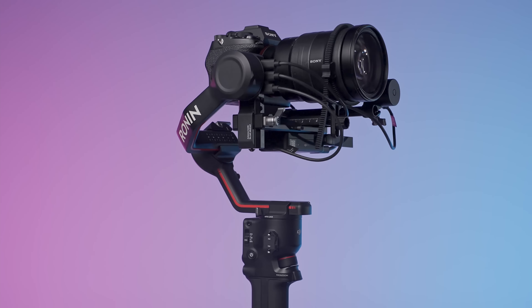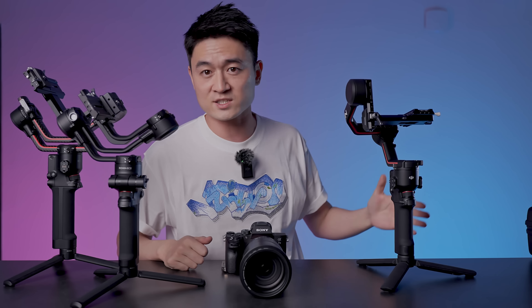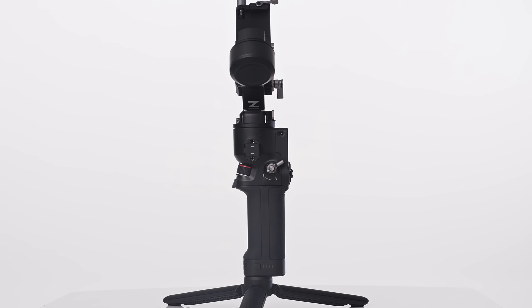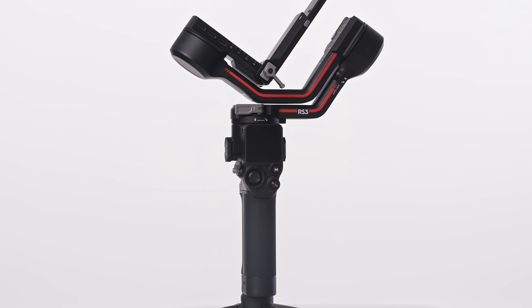For all your honest, unbiased, unsponsored gimbal reviews, feel free to subscribe because we've got more coming. Like all my gimbal reviews, we're going to go through the design, the features, and the changes from the previous, and whether or not you should upgrade, and then we're going to take it outside to see how it does in terms of performance.